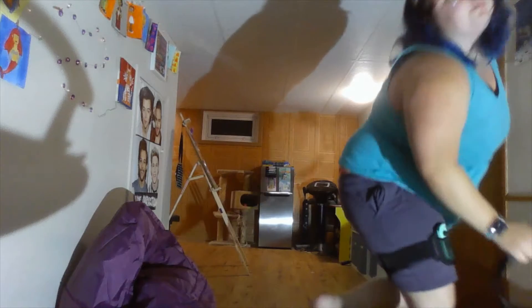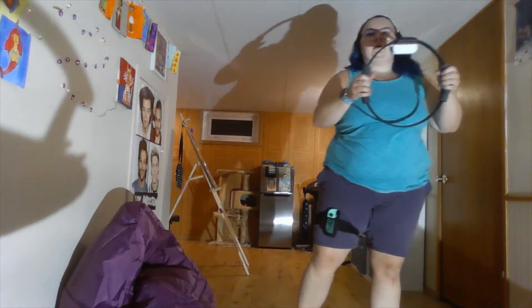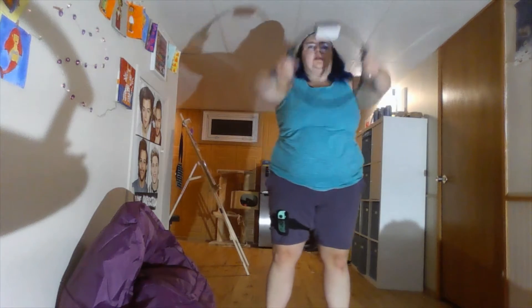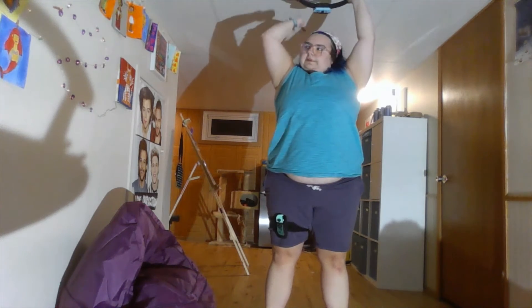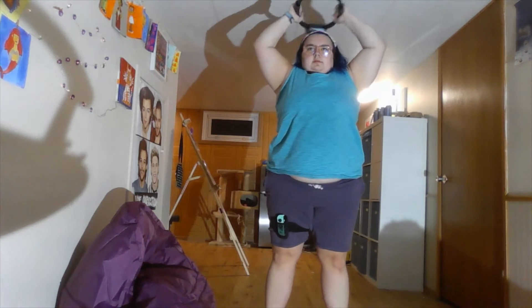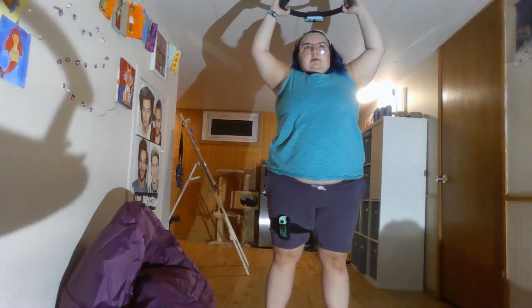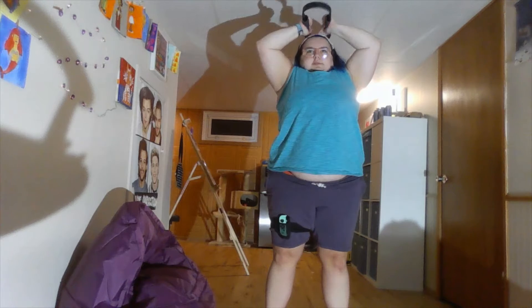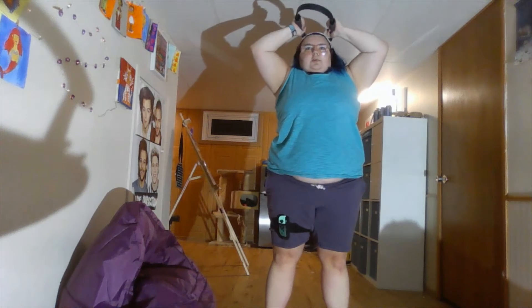I have overhead press ready. Overhead press — put the Ring-Con up above me with the remote facing that way. It's working my deltoids. This is the kind of game that's really good if you're doing an at-home workout, though not so much as a group game because only one person can play it at a time.